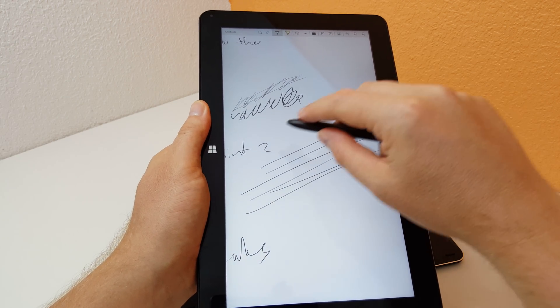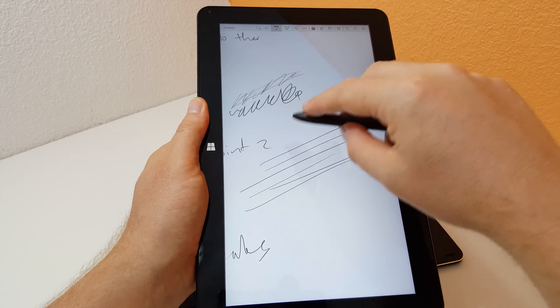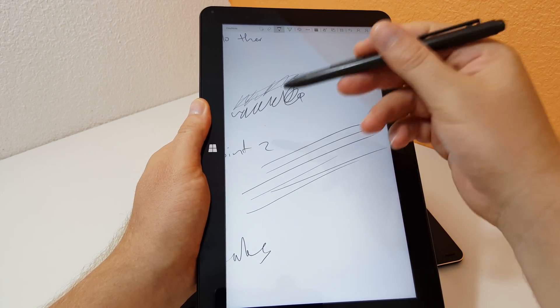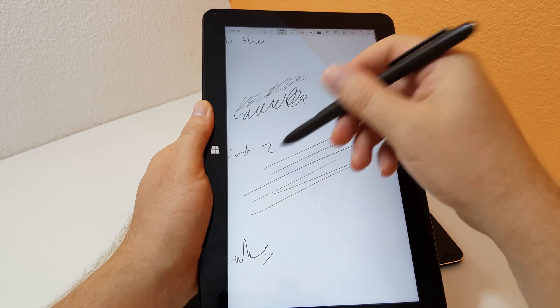But when I did test the Note 4/5 stylus out, I mean it works okay, but I did find that for writing, sometimes it was working a little too close to the screen — so when you're lifting the pen off it would still write a little bit. But the Cube stylus seems fine.